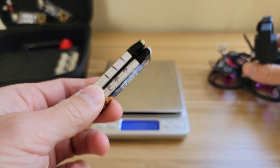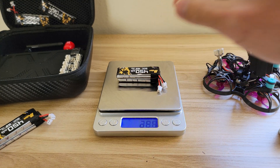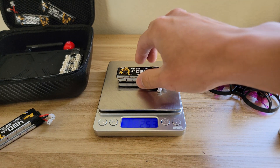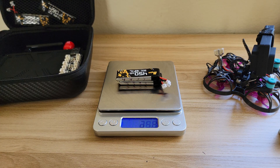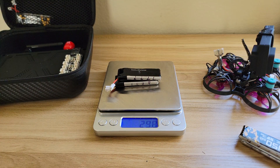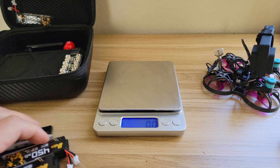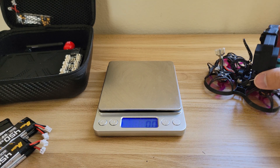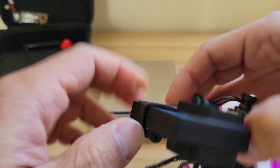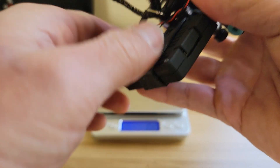The battery packs are mounted together with some double-sided tape. One pack weighs 25.3 grams, another is 25.1, and another is 25.3 — so they all weigh somewhere around 25 to 25.5 grams with the tape.